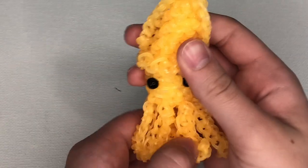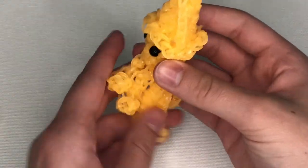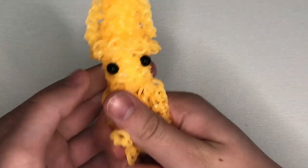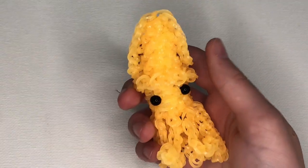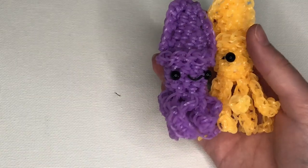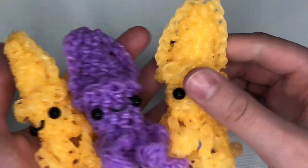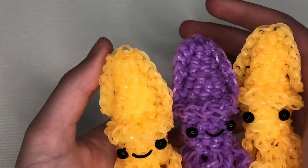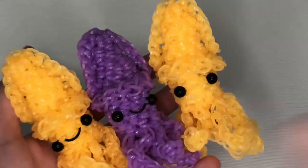I've finished tucking in the tails on my squid. The tentacles flare out a tiny bit at first but if you mess with them a little they'll straighten out. I hope you all enjoyed this tutorial on how to make these baby squids! Thank you so much to Zimmy and rainbow_loom_creations_456 for letting me film this super cute design. If you make one, don't forget to tag us all on Instagram and use our hashtags. I'll see you guys in my next video — bye bye!